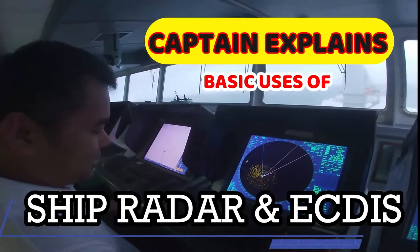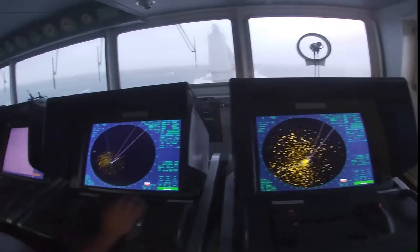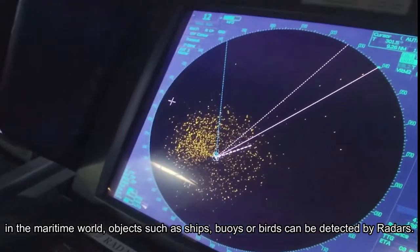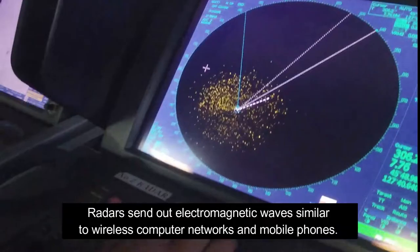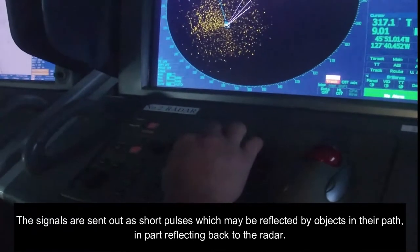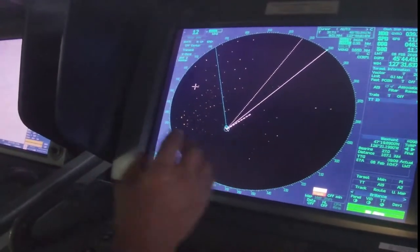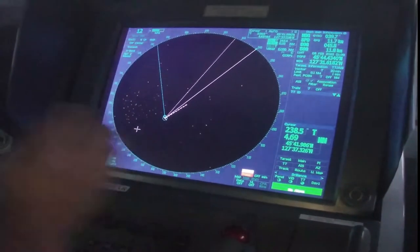This is our radar ARPA number two, and on the other side is number one. The dots you can see is the sea clutter, which should be eliminated in order to see the actual danger target that will appear. We have to adjust it like this to eliminate the sea clutter, and all of the remaining is actually the waves taken from the radar scanner.